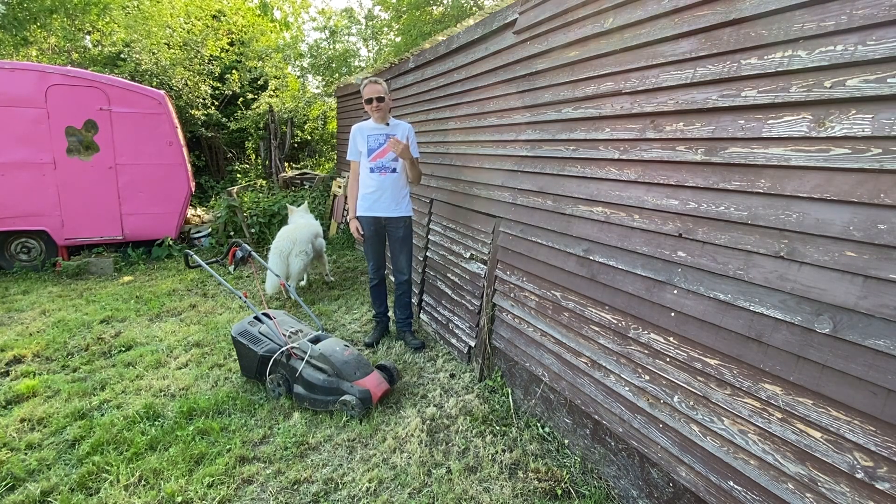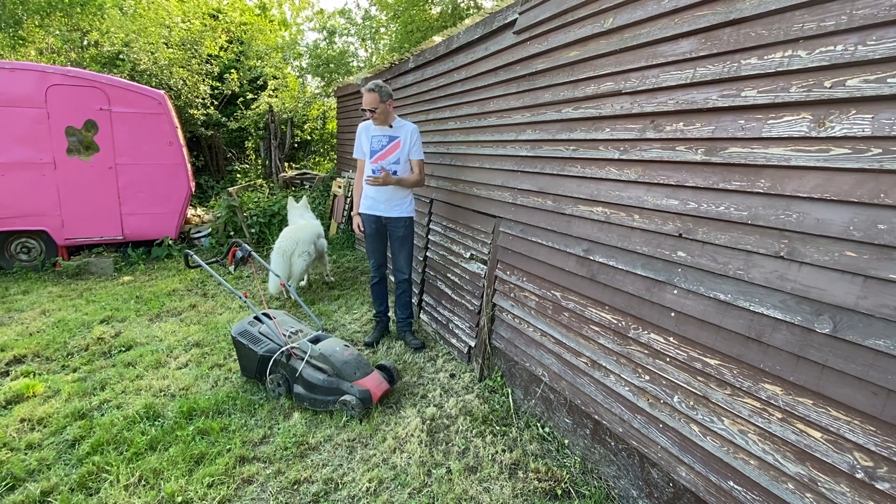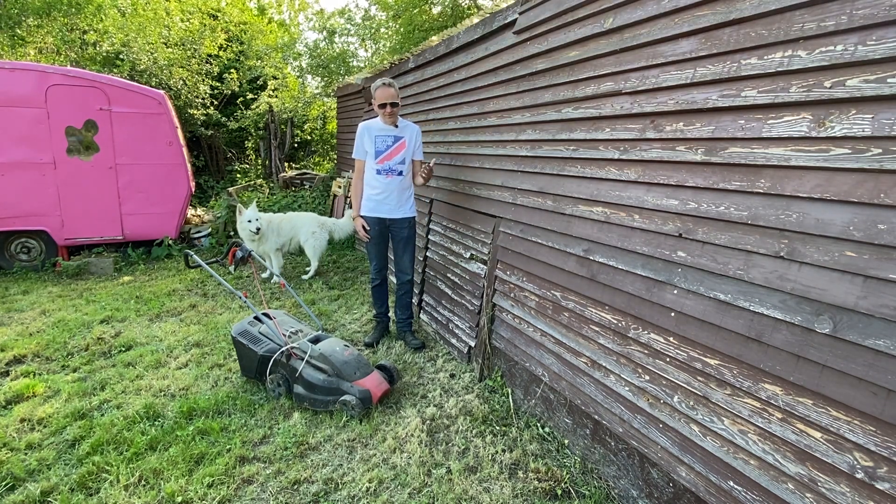Electric lawn mowers have the big advantage of having very low maintenance, and as you will see now, after two years it will start without any problem.